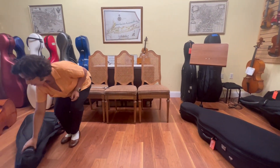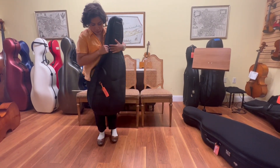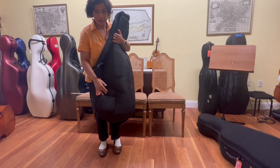Next over here I have a very traditional soft case. This case has a great compartment right here for all of your accessories such as your rock stop and your rosin.